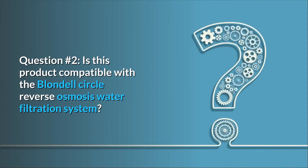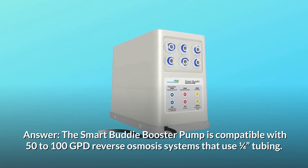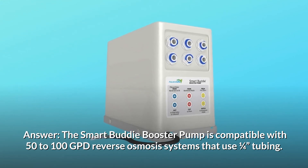Question 2: Is this product compatible with the Blondel Circle reverse osmosis water filtration system? Answer: The Smart Buddy booster pump is compatible with 50-100 GPD reverse osmosis systems that use one-quarter inch tubing.